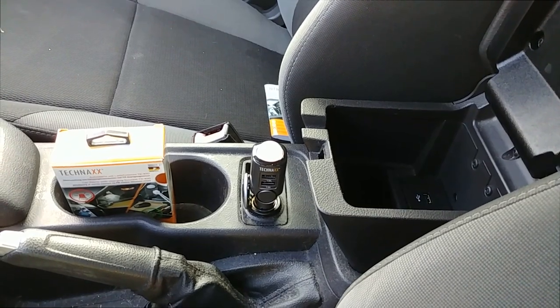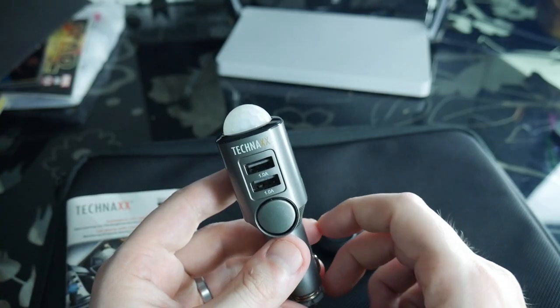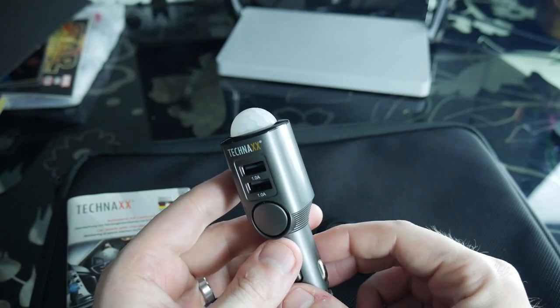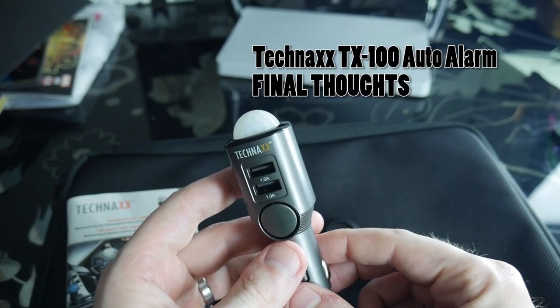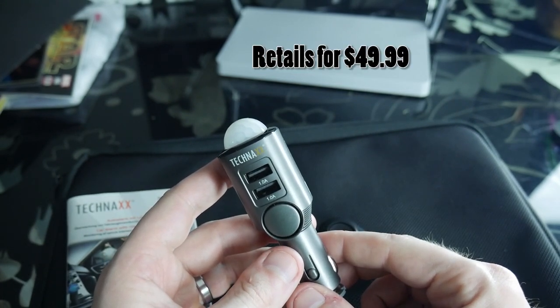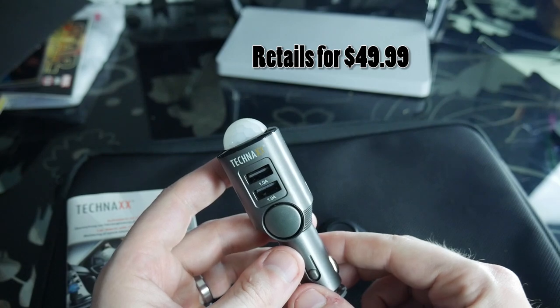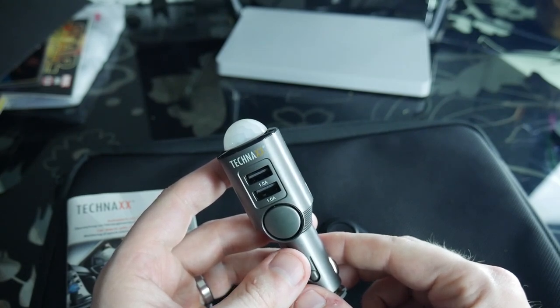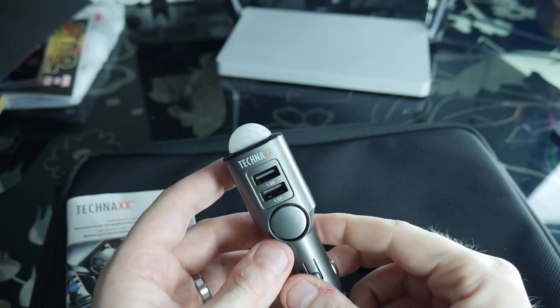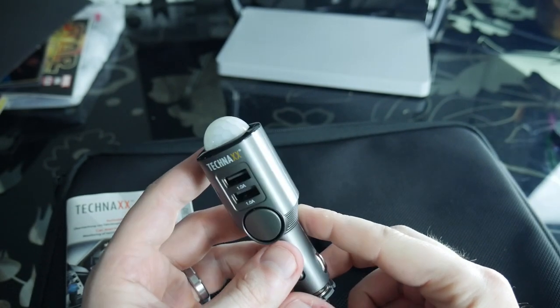Now that you've seen the features and function of the Teknax Auto Alarm TX100, some final thoughts: this unit retails for around $49.99. As of this video, I saw it on Sears, Walmart, and eBay. It's very easy to pair — you just plug it into a cigarette outlet in your vehicle.